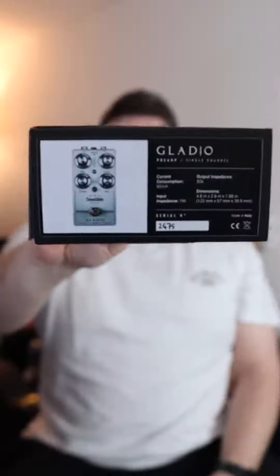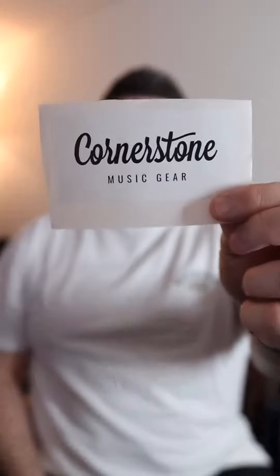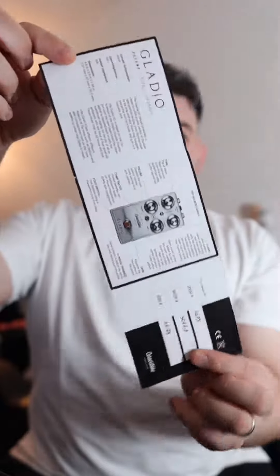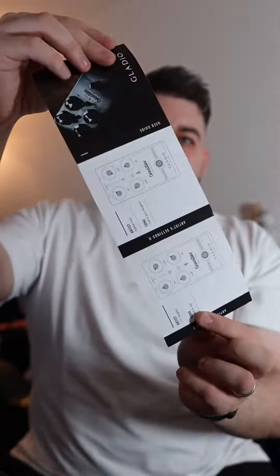Today we're checking out the Gladio SC by Cornerstone. Let's unbox it. Comes with a cool Cornerstone sticker and a pick. And here's the user guide, which gives you a run through the controls and some settings to try.